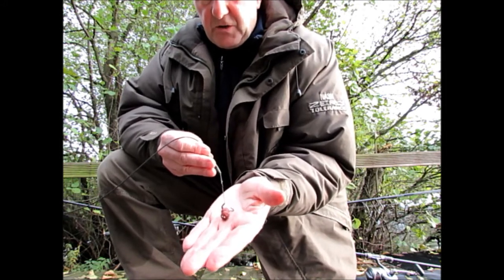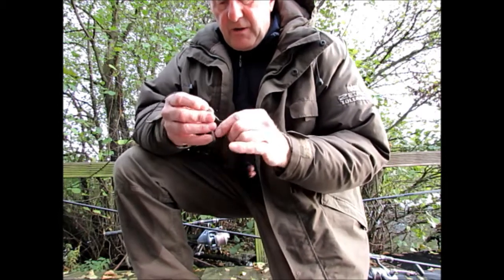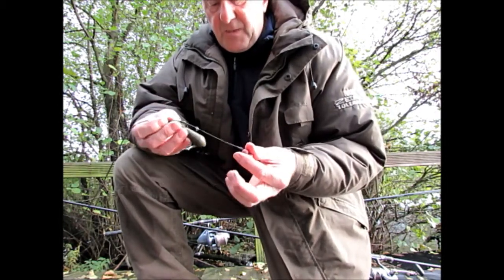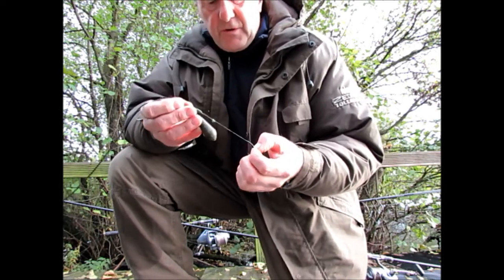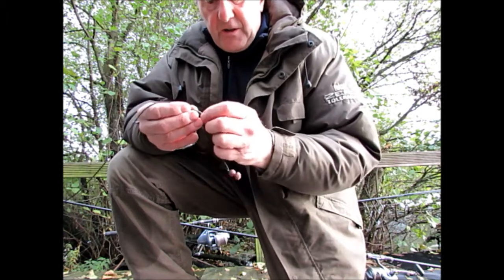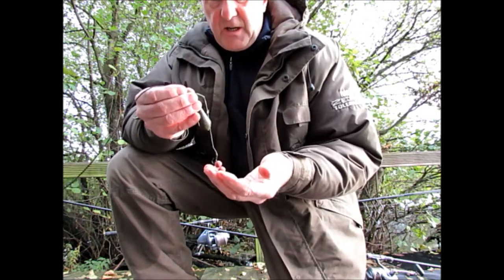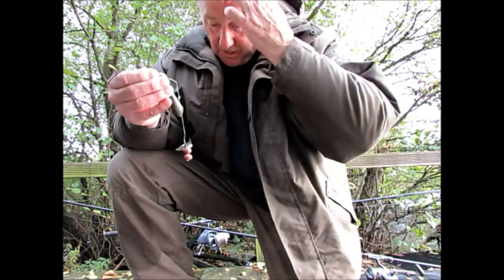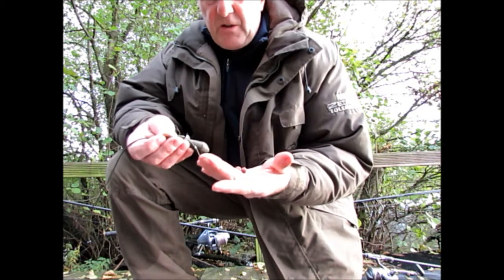This is the ultimate barbel suck rig that I'm using. Today I haven't had a bite at all and I'm fishing single hookbaits. I am casting one of them around on a regular basis, keeping two on an area that I put some bait out yesterday. I did a couple of hours yesterday and as I was leaving I probably dropped in about 4 spombs of bait, and I'm fishing over the top of that.